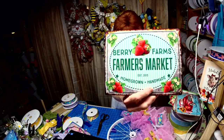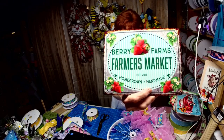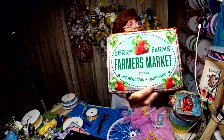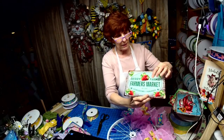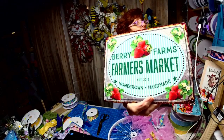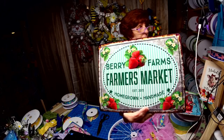I know a lot of you will be doing strawberry wreaths, so here's the next sign: 'Berry Farms Farmer's Market Homegrown and Handmade.' It's got the seersucker in the middle and the galvanized rusty-looking edge. That's the next one in the series — I tried to go with a late spring, early summer look.